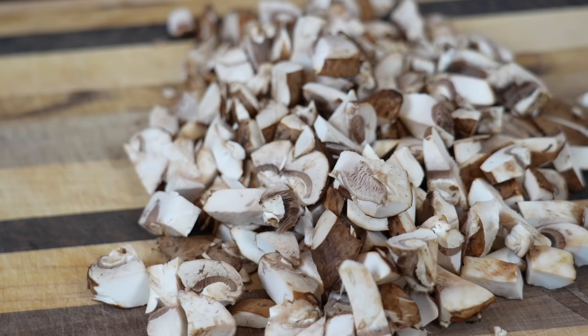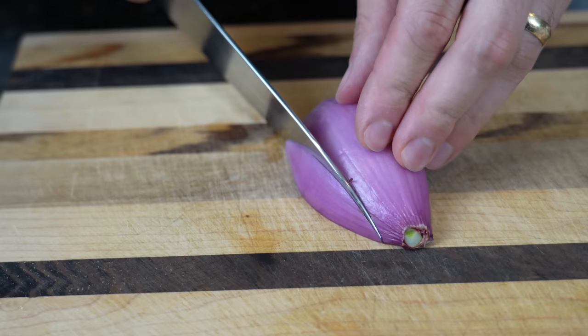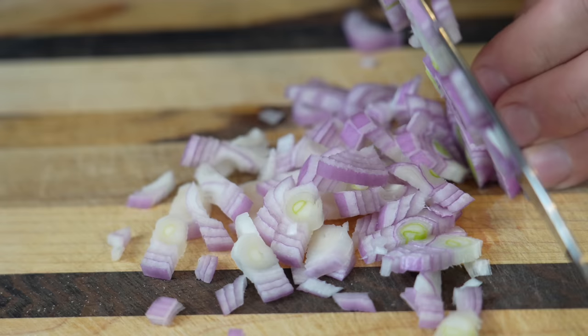On this side we're going to prep our shallot — this is a super big shallot so we're going to use half of it. Just a nice rough dice; it'll cook down nicely and add some great flavor. You can use onion too if you don't have a shallot — no big deal.